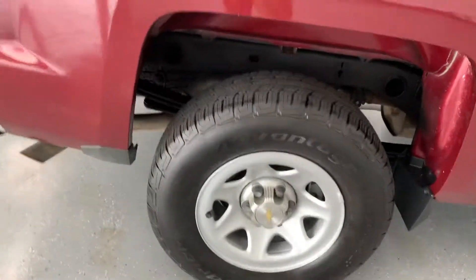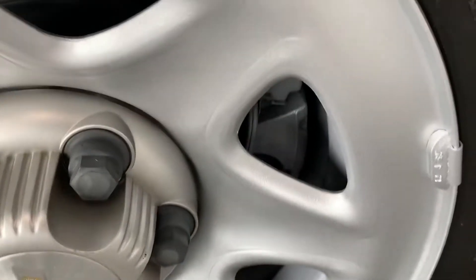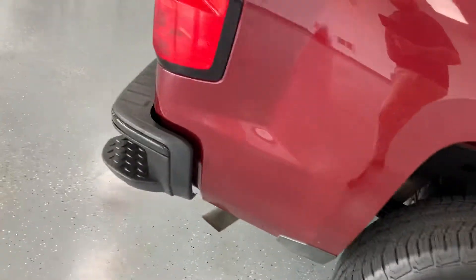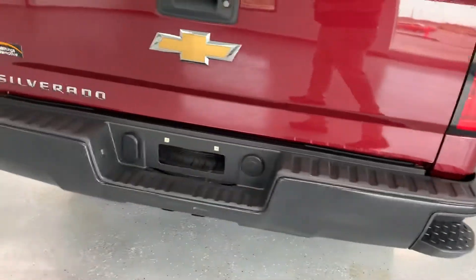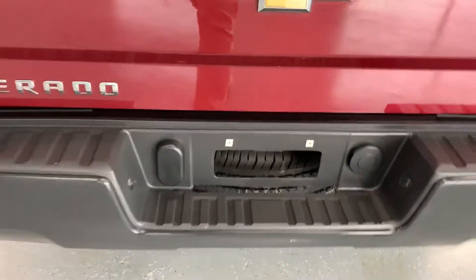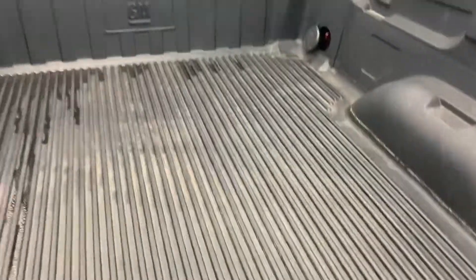Looks like we've got the full set of BF Goodrichs on there — brand new set of BF Goodrich tires all around. Brand new brakes and rotors in there as well. Step bumper in the back, no backup cam or anything on this one, and it doesn't have a hitch. The bed doesn't really have a drop-in bed liner, so protect your bed.